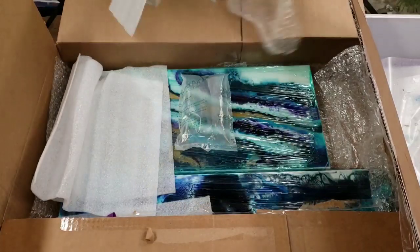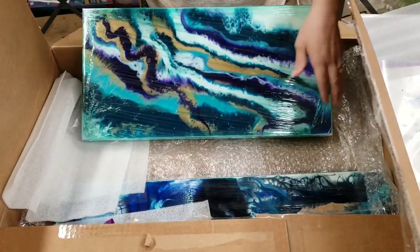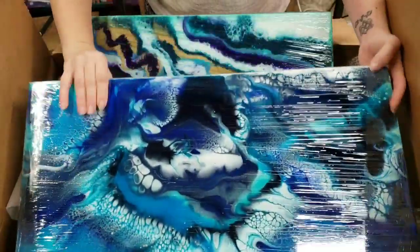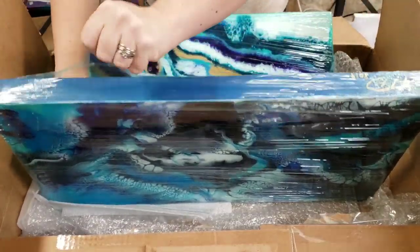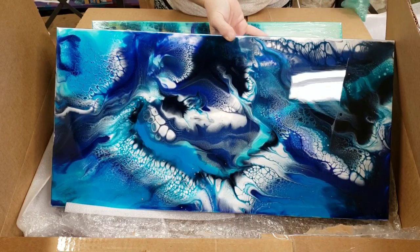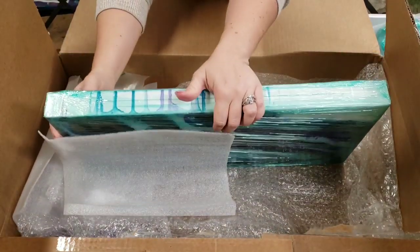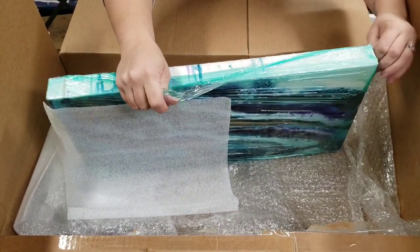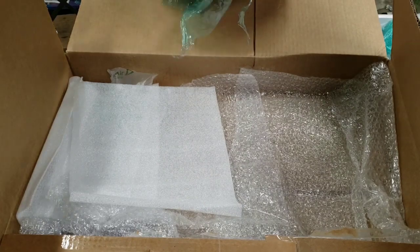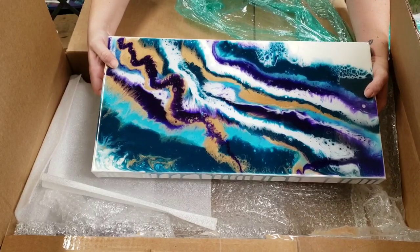Let's see what else we've got. So this is the painting that I did while I was there, and then look at this one she sent me — beautiful! I'm gonna take all the plastic wrap off. Here's the one that Erica did, and I'm gonna do a close-up on everything at the end of the video. And here's the one that I did — not as exciting. This was one of my first resin paintings, maybe my third or fourth. Still gorgeous, and I love these colors.